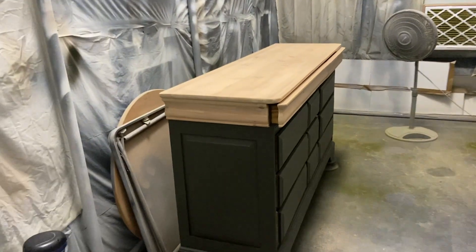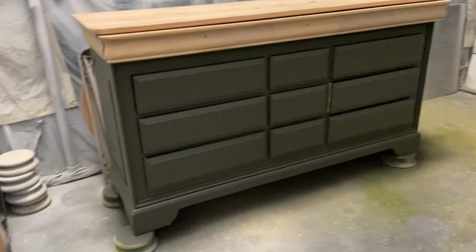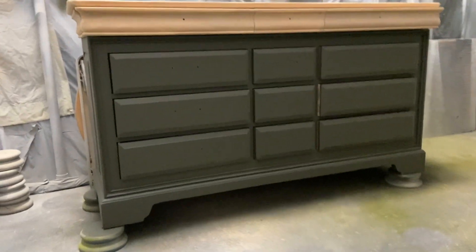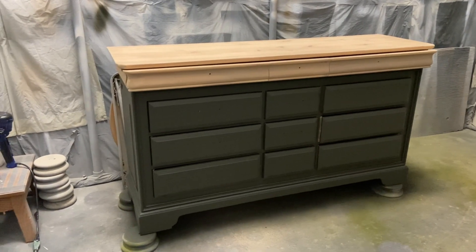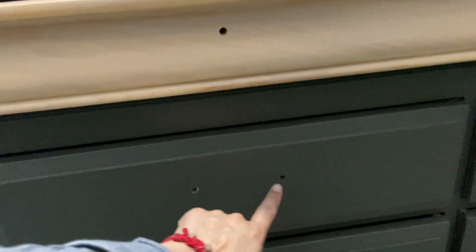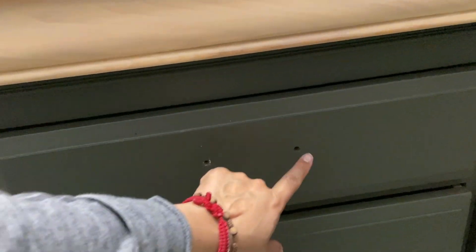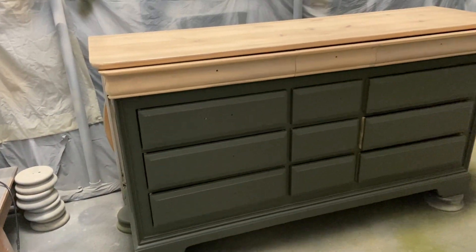Top coated this guy — it's ready to go except for the hardware. The hardware that I ordered does not fit. I have to make the holes narrower — bring them in just a little bit. So I'll be doing that.